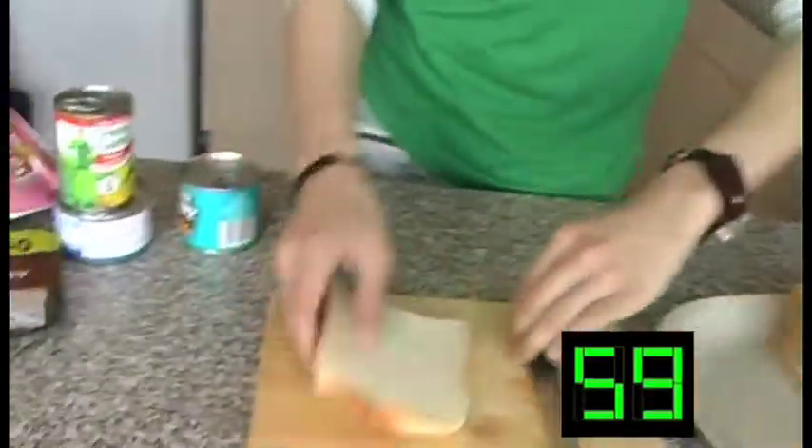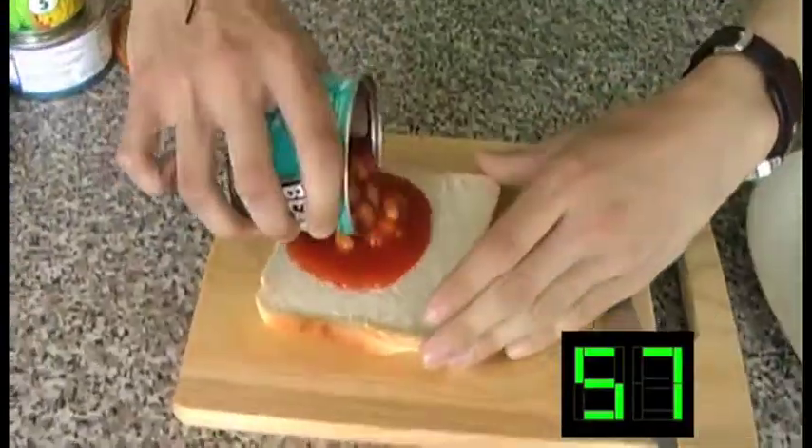Right, let's get cooking. We're going to start with our first layer, which is going to be the baked beans.